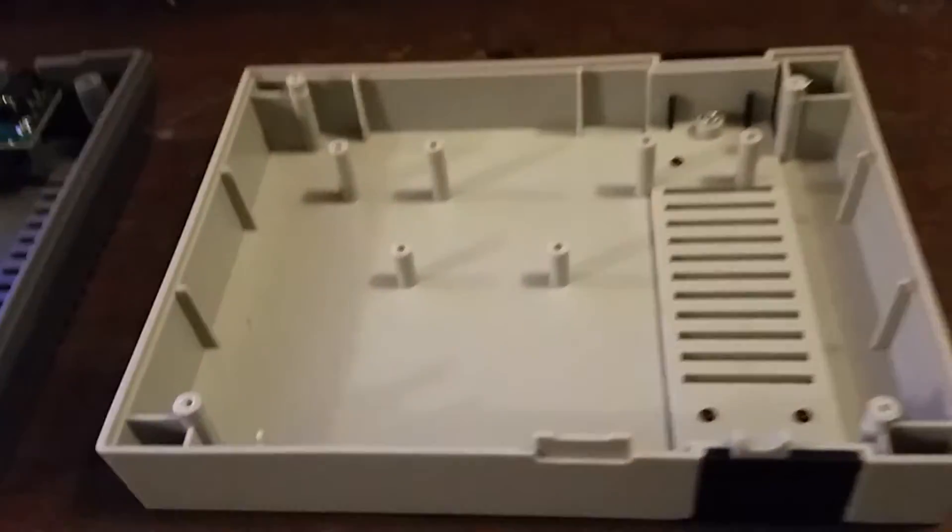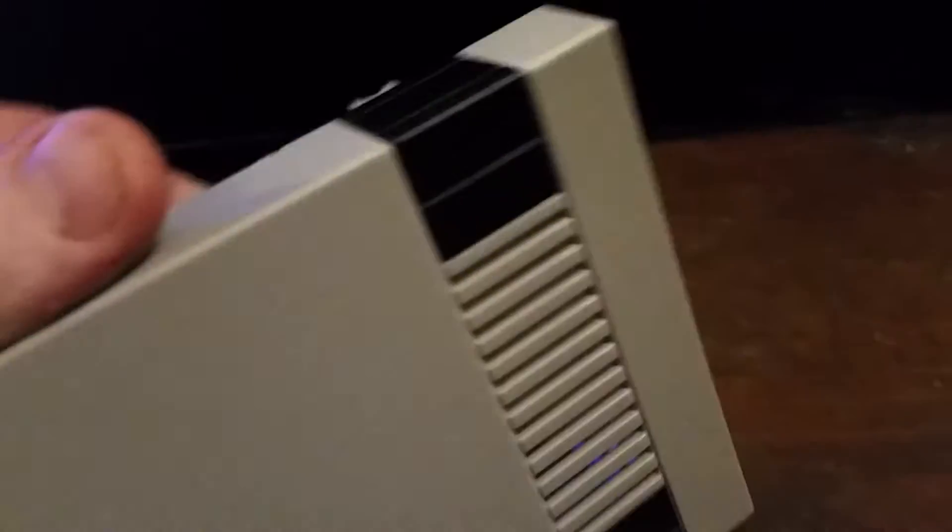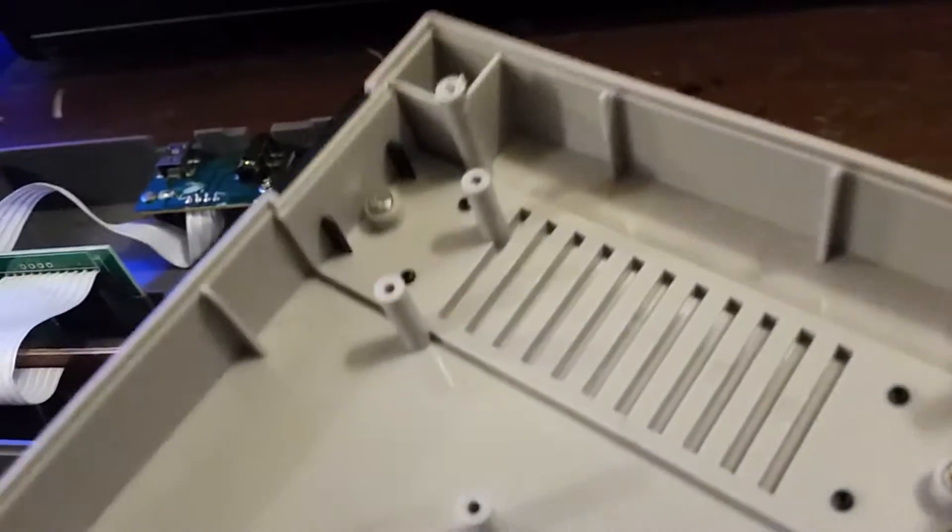I opened up the case. This is actually separate black pieces of plastic on top of the case, which is pretty cool — it gives a little bit more authentic feel. You can see through the TV through the vents here. The vents are actually air vents, and it is the same way for the bottom.